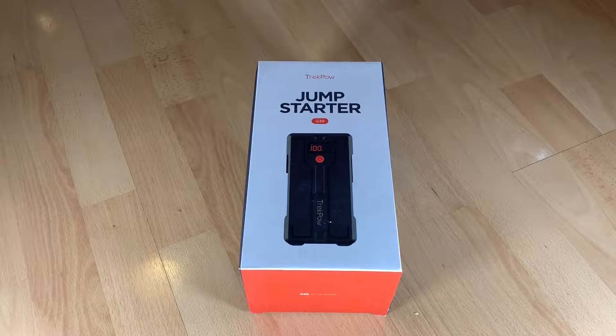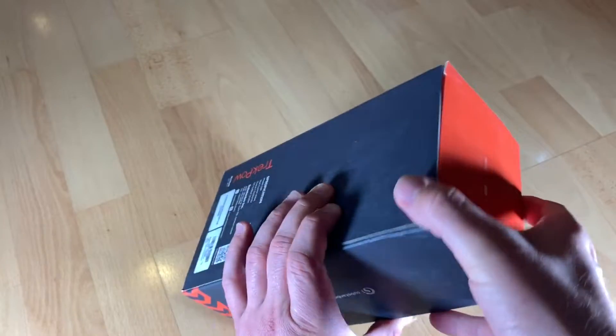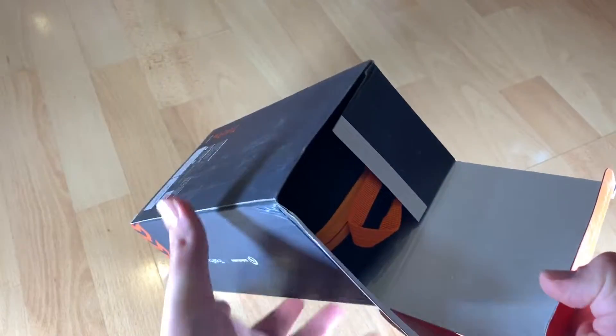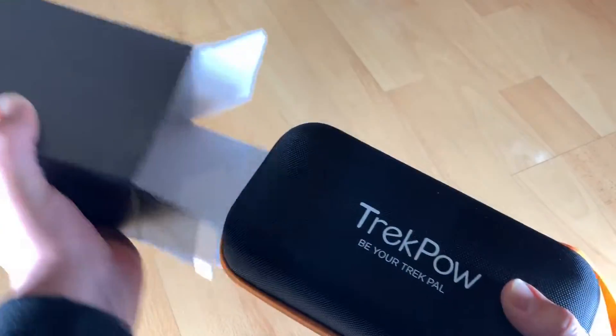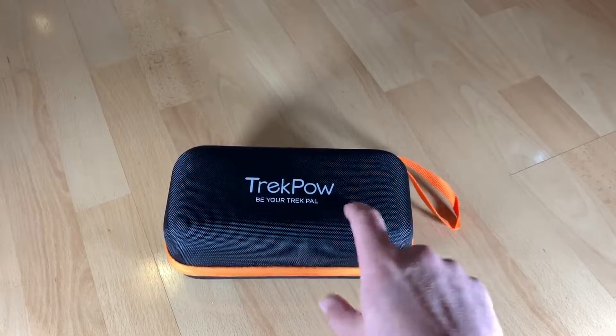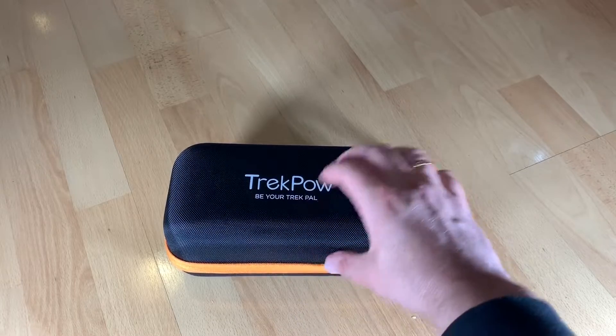Hello, today I'm going to show you an awesome unboxing video. Let me introduce you to the TREKPO car jump starter, the G39 model. Here it is — jump starter — 1200 ampere peak.